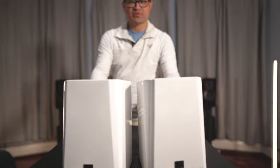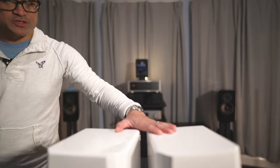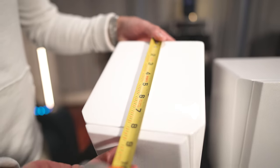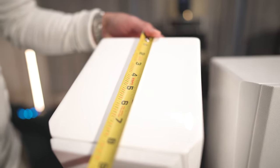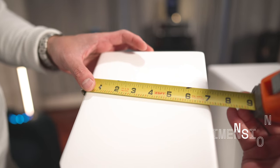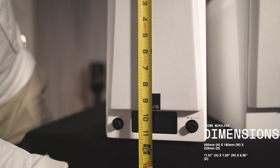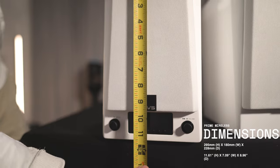So this is the brand new design for this year. A couple of things that have changed is that the cabinets are a little bit larger. These measure approximately 8 inches in depth without the grill and about 8 and 3/4 inches with the grill on. Width wise, they're about 7 inches wide. Height wise, about 11 and a quarter to 11 and a half inches tall. I'll put the exact measurements up on the screen.